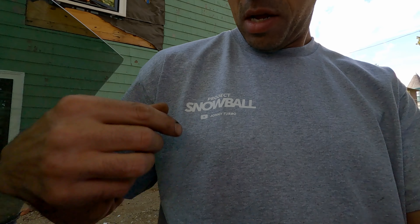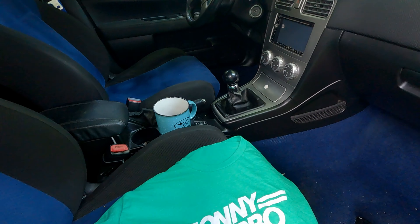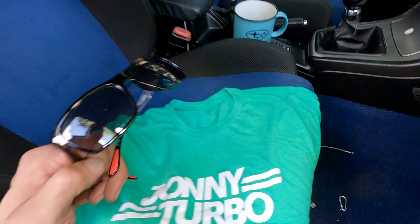Before we make that last move, why don't we take a minute — go subscribe to the channel, maybe like the video. And look at this — we even got some shirts now! I'm probably going to start selling some merch at some point. I actually could sell some shirts to maybe pay for a new daily, because this car isn't a daily anymore.